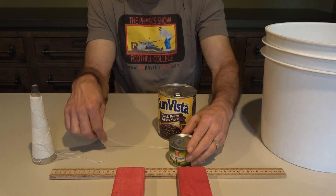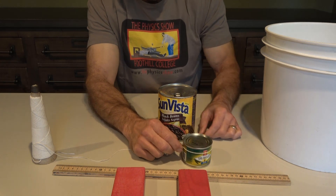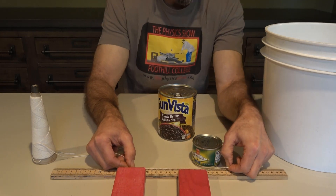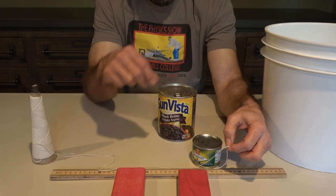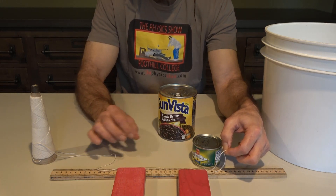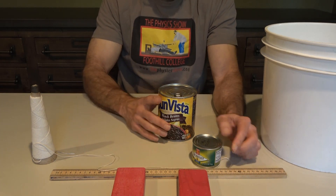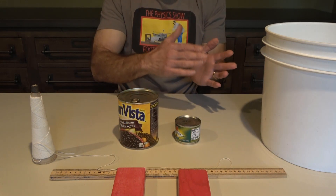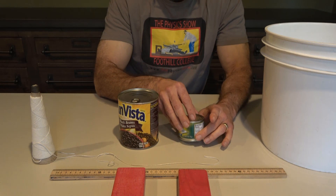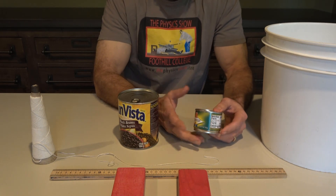Sometimes your errors cause you to always be off in the same direction. For example, if there's something about the way I'm measuring the circumference of this can that always causes me to measure the circumference to be smaller than it actually is, that's a systematic error. That's important because if your measurement is always off in the same direction, you should think about what that does to your measurement of pi. If my circumference is too small, would that cause my measurement of pi to be high or low? If it pushed you in the right direction, that's probably a good source of error — if it didn't, there must be a bigger source of error in your measurements.